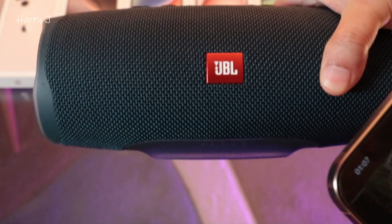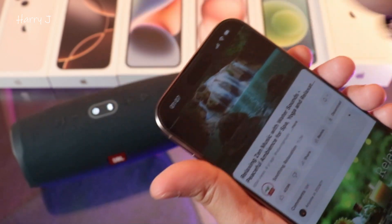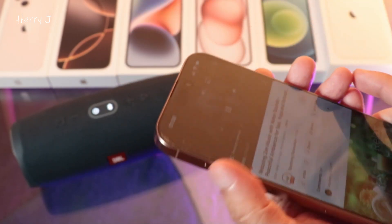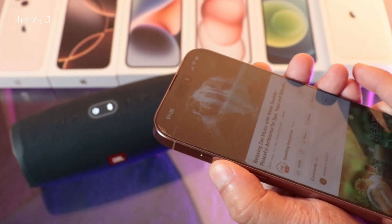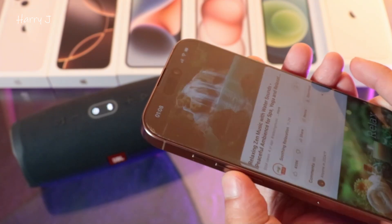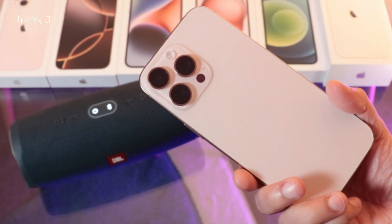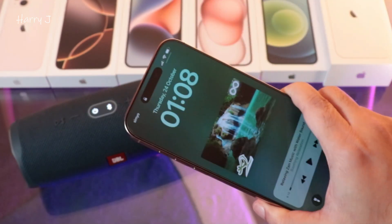Lovely! So easy, guys. You can control everything from here — I can pause, increase the volume, turn down the volume, everything from your phone.